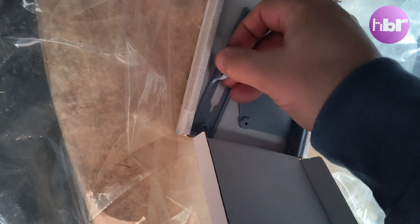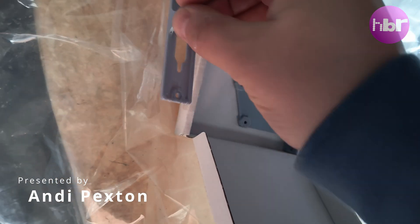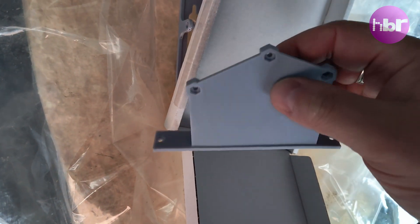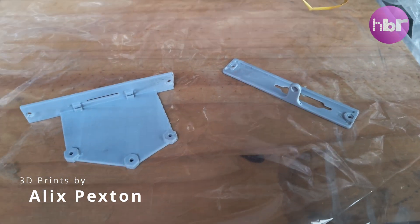My plan is to take these freshly created 3D prints and spray them black so that they fit in much better with the aesthetic of the Amiga, and to be honest I don't like this really weird powder blue colour.